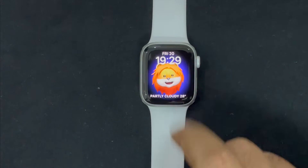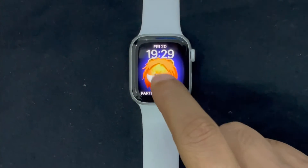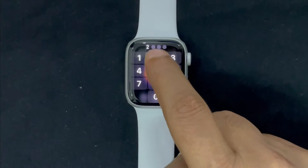Hi Friends, this is RK from 360D. It's time to talk about the best tips and tricks to fix the Apple Watch Screenshot Not Working Problem.